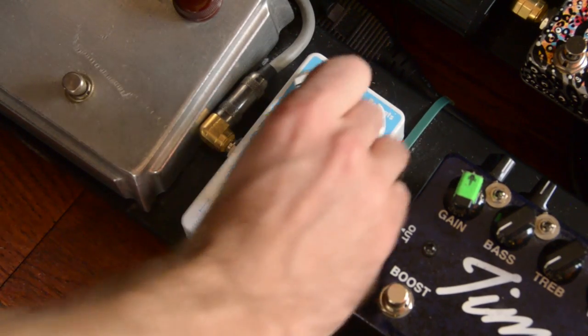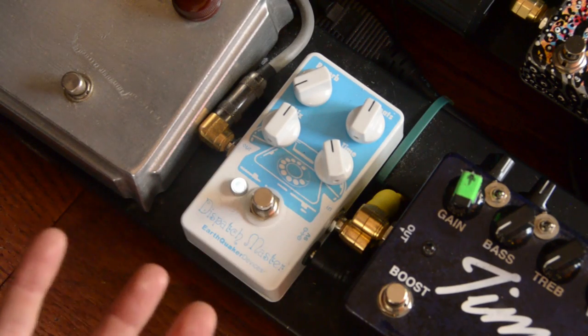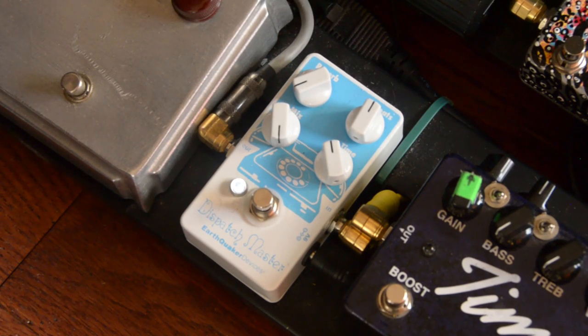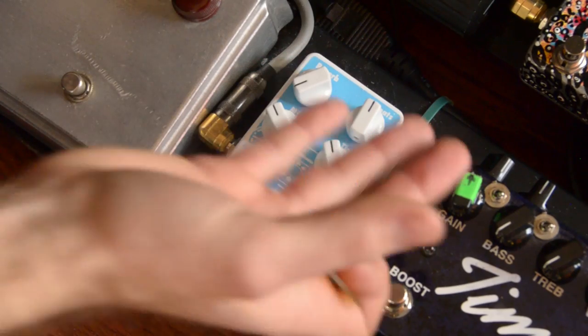Let's start with the delay. We're going to turn the time up and the repeats up about 50 percent. That's the delay — it's a very nice, almost analog-sounding delay. It kind of degrades a little bit over the repeats. You can crank the mix up if you want to hear more, or keep it very subtle. Pretty simple. I love that it's easy to use.